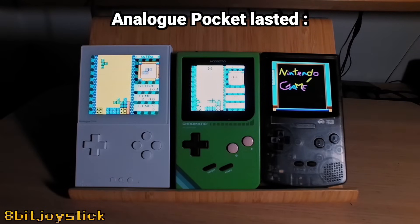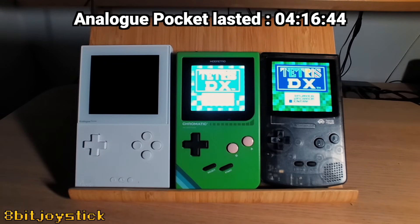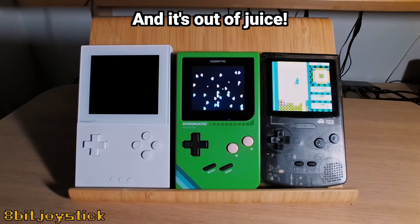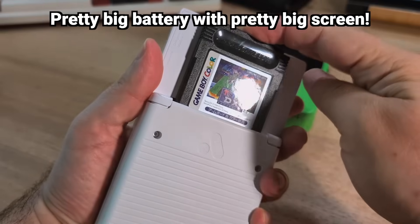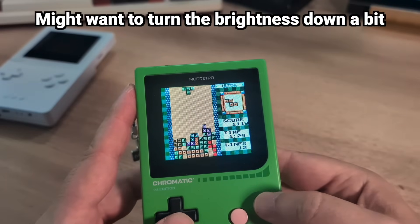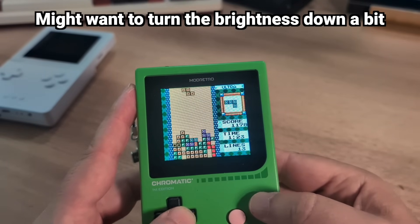The Analog Pocket lasted four hours, 16 minutes and 44 seconds — officially out of juice. It has a pretty big battery, but with that huge high-resolution screen it just uses a lot of power. The lesson here is that it's best to turn the brightness down a little bit to be kinder on your battery and your eyes.